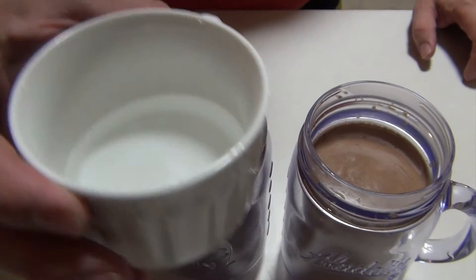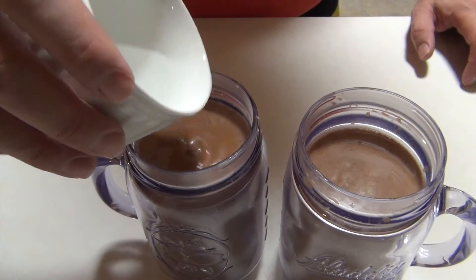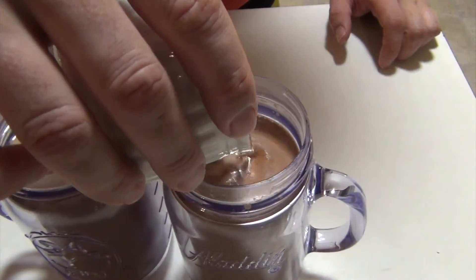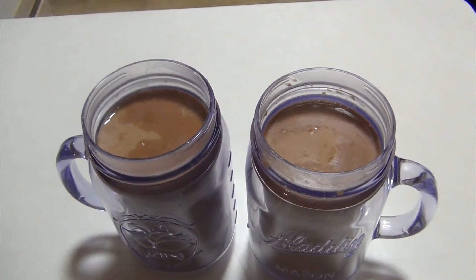This is three ounces of peppermint schnapps. You're welcome to adjust that to your taste. If you split it equally, that's about a shot each — or if you're doing a one and a half ounce shot.